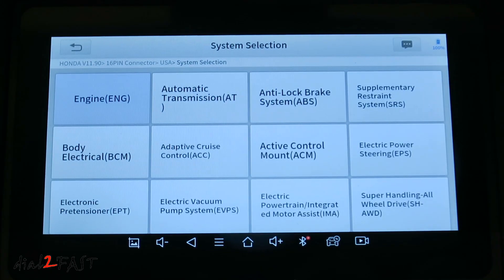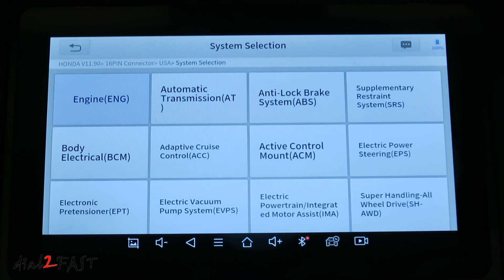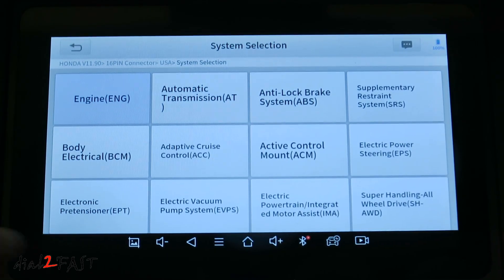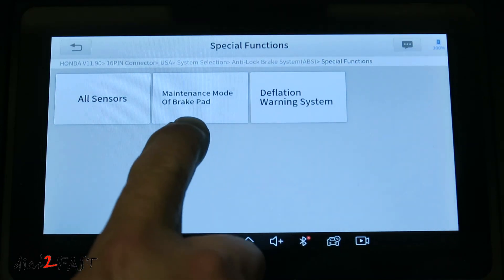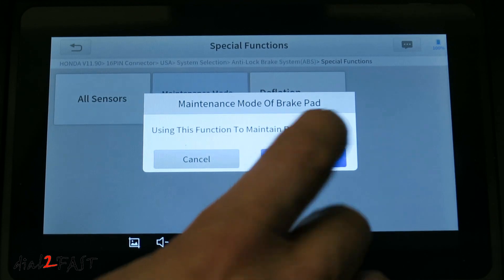Now with this Honda Odyssey, the rear brake has an electronic parking brake. And if you have to change a brake pad on this vehicle, you need to find a way to retract that brake caliper piston — you can't just use a clamp. You either remove the electric motor on the caliper and manually screw it back in, or with this tool you can actually set it to maintenance mode. To do that, go into anti-lock brake system, then select special functions, then maintenance mode of brake pad. Here it tells you you can use this function to maintain the brake pad.